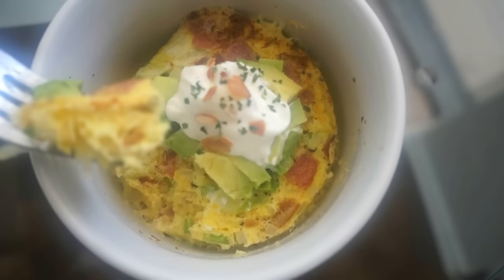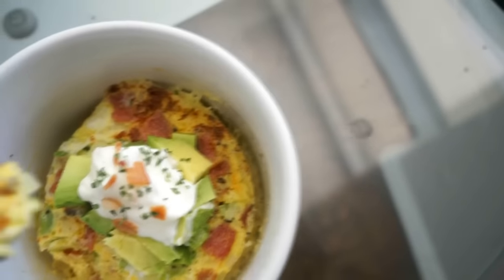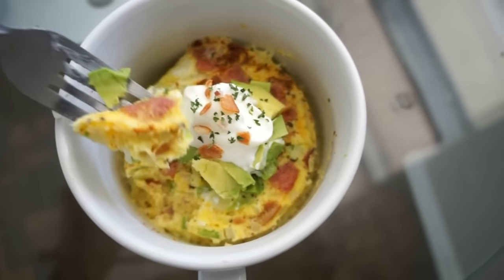Look at that — nice and hot and fluffy. Look at all those layers of eggs and goodness.